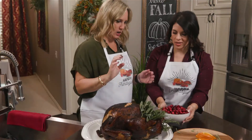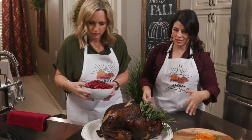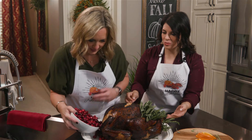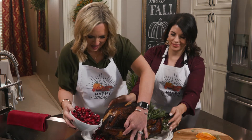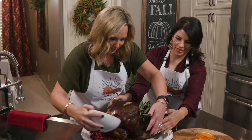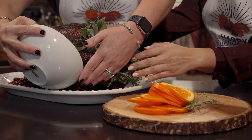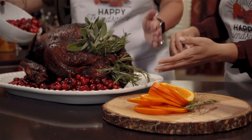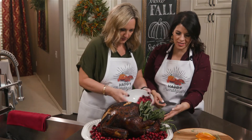Sage and rosemary in, and then you just put the cranberries around — literally just put them around. These are beautiful, they add so much color. This will totally be Instagram-worthy. Save some for this side and right here. Perfect.